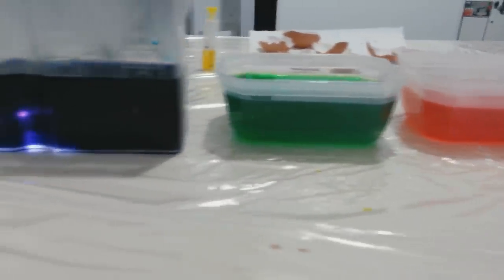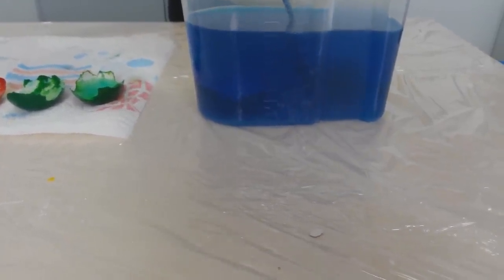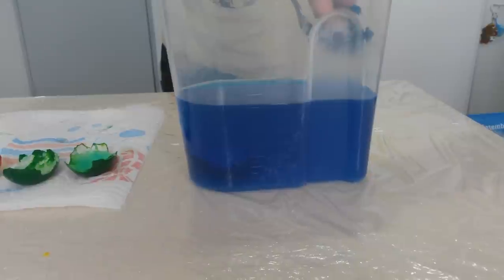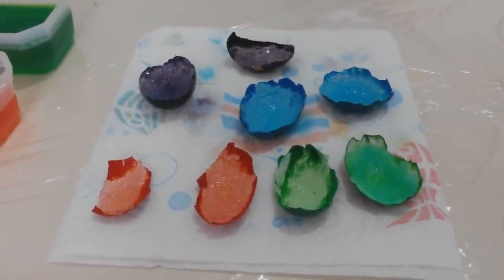Now, you must wait at least 12 hours. Remove the eggshell very carefully. Then, you have to wait 2 more hours to let the crystals dry.